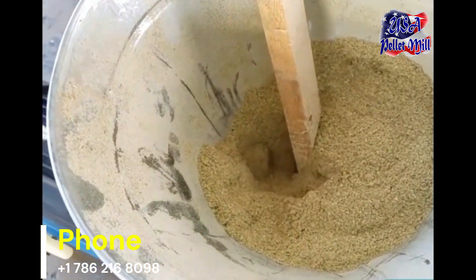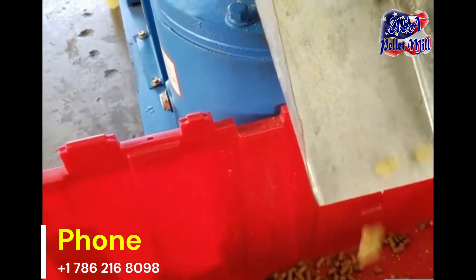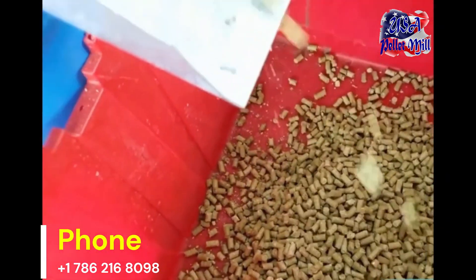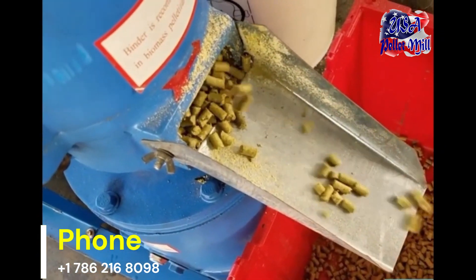Additionally, you can customize the pellet recipe based on the specific needs of your chickens, whether they are broilers or layers, ensuring optimal growth and productivity. Regularly monitoring and adjusting the feed composition can further enhance the health and performance of your flock.